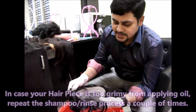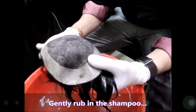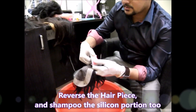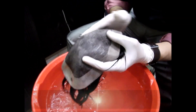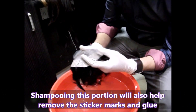Just reverse it like this. Since this mesh is completely silicone-based, you can use a little bit of shampoo and apply it on the inside as well. Because some people apply stickers, the sticker mark and the glue will be on this side. You can just wash it like this too.